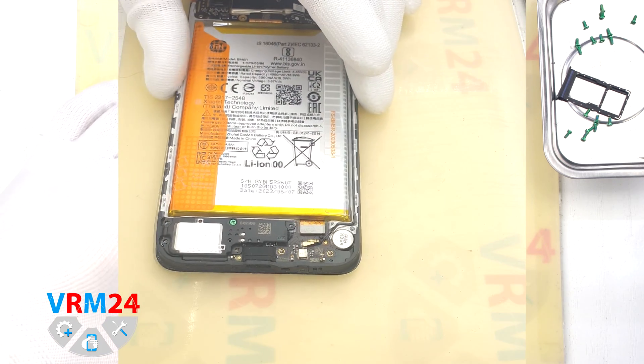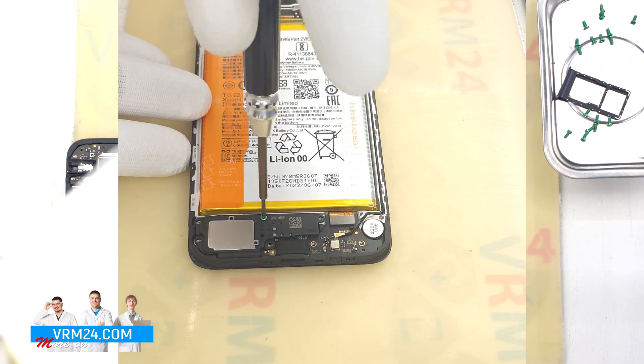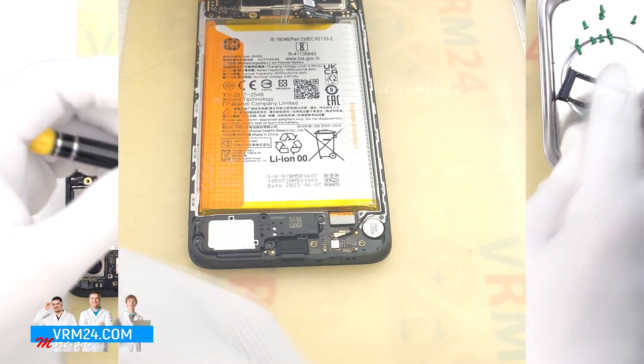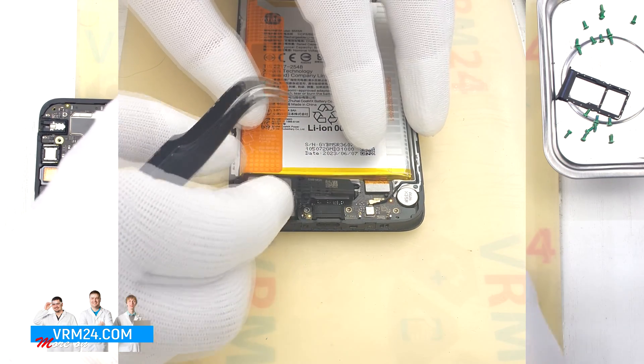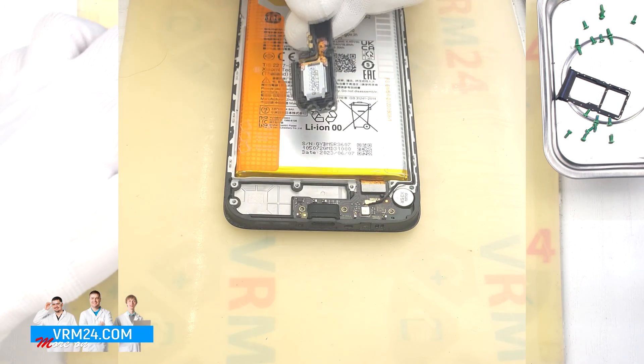After that we unscrew one screw securing the loudspeaker — the screwdriver is the same, Phillips 1.5 mm. We can then remove the cover with the loudspeaker by hooking it over the edge. The speaker is located on the inside.